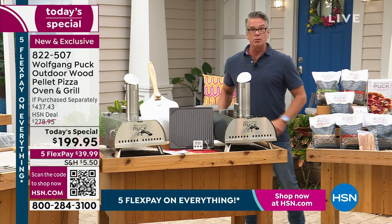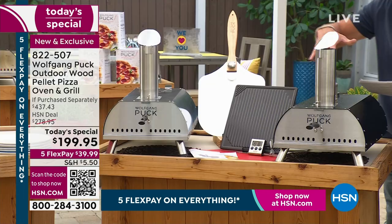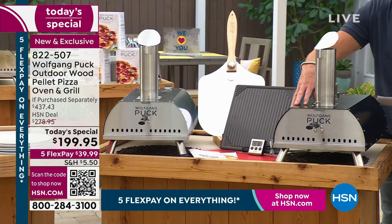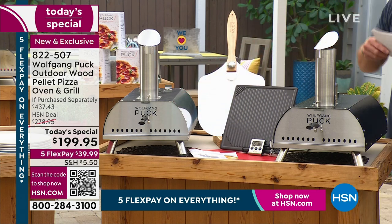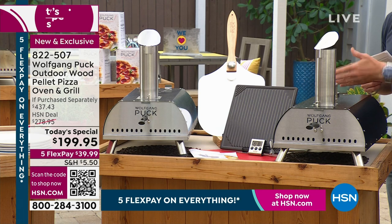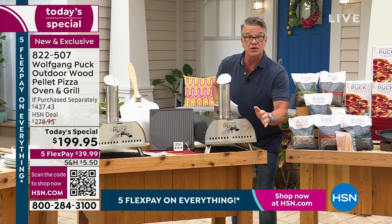Let me tell you what you're going to get, and then we'll get over to Wolfgang and start doing some cooking. Everybody that orders has their choice — available in black or stainless steel. It comes with everything you see here. There's a little chimney, the pellets go in the back, you light them up, 950 degrees in 15 minutes. That's what's going to give you the crisp, that's what's going to give you the crust.